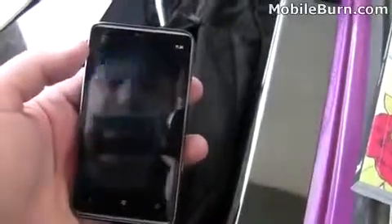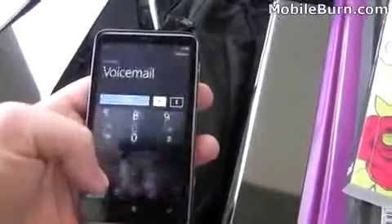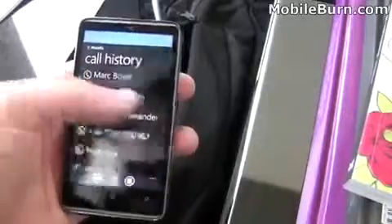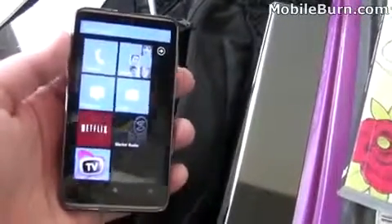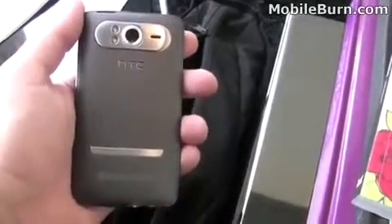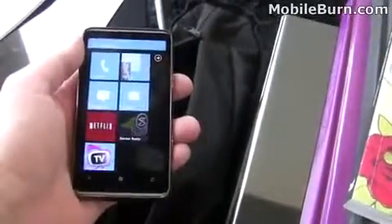Here we have call history. This looks like voicemail — you can call voicemail just by hitting the bottom of the screen. Okay everyone, so that's a quick look at the HTC HD7 on T-Mobile. I don't believe a price or announcement date has been made yet, but we'll keep you updated as that comes along. This is Todd Hazleton with MobileBurn.com. Thank you.